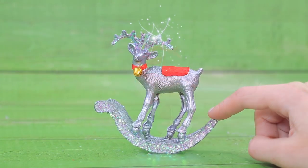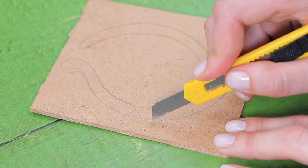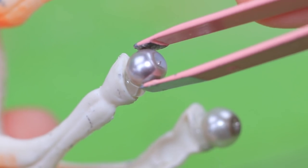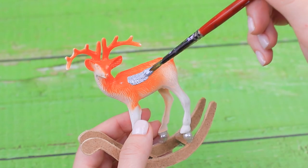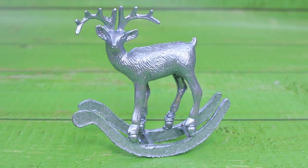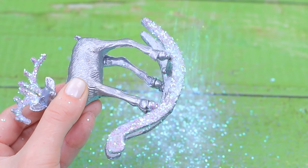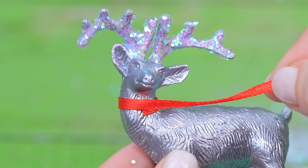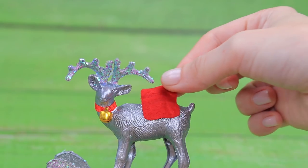A reindeer figurine turns into a rocking horse. Cut out two arches so the reindeer can rock on them. Glue beads to the hooves and attach the arcs to them. Cover the whole piece with metal paint — it's like this reindeer is made of silver. Sprinkle the horns and the bottom of the rocker with glitter. Add a small bell on a red ribbon to the neck. We just need to add the seat.